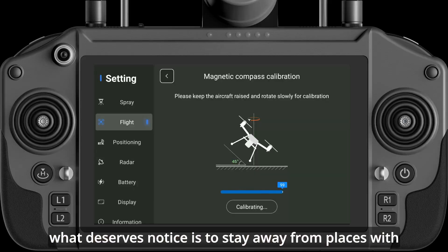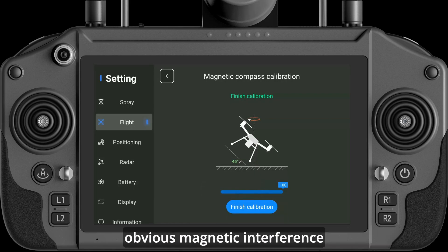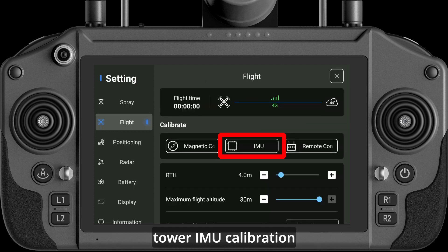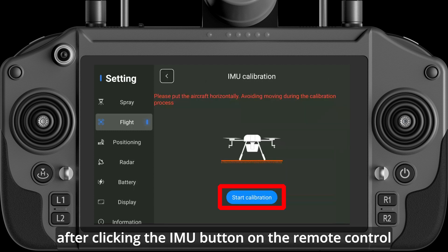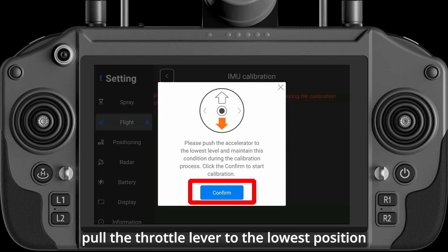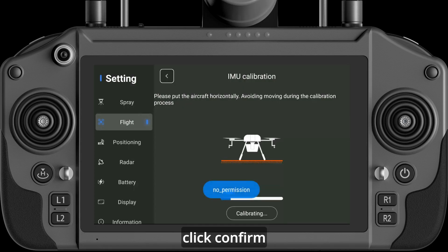Note: stay away from places with obvious magnetic interference, such as metal frames and high-voltage cable towers. For IMU Calibration, after clicking the IMU button on the remote control, click Start Calibration. Pull the throttle lever to the lowest position, then click Confirm.